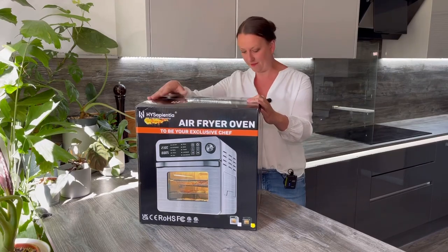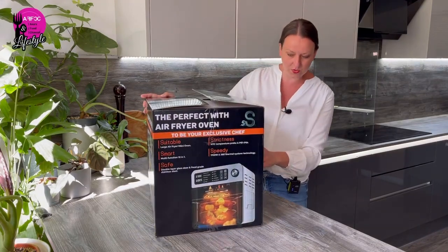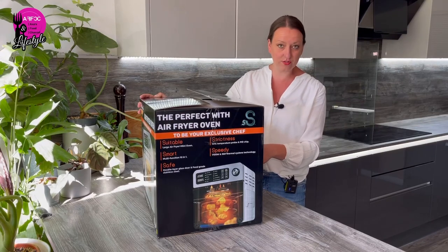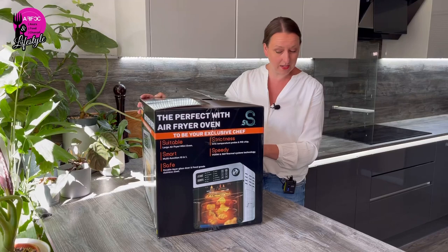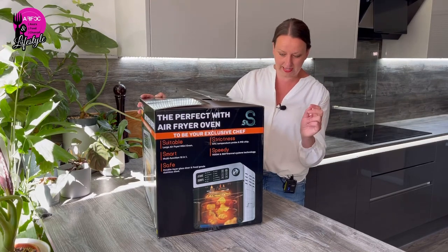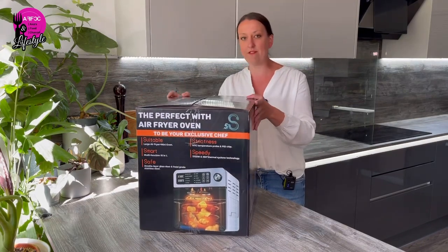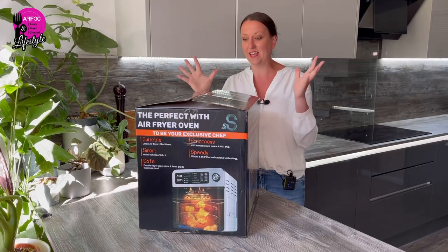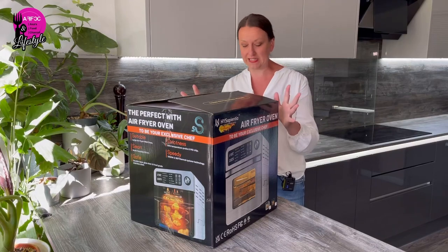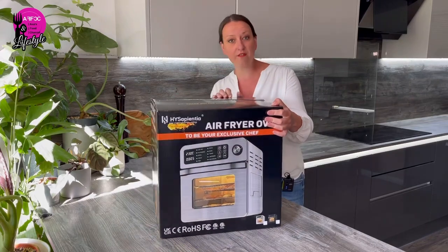This is a 15-liter oven, and it can do air fry, rotisserie, broil, steak, fish, pizza, bake, toast, unfreeze — which I think is going to be really handy — and dehydrate. So this has all the same functions as the big oven but for someone who might need a slightly smaller space. It's 1700 watts, which is still really really good.